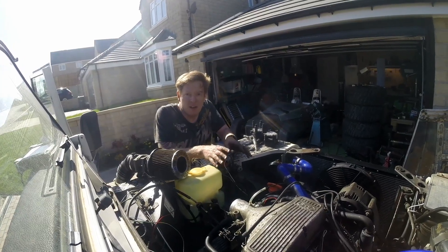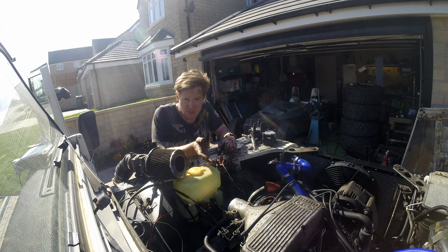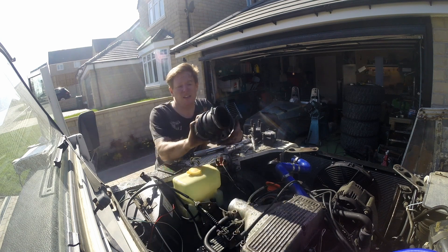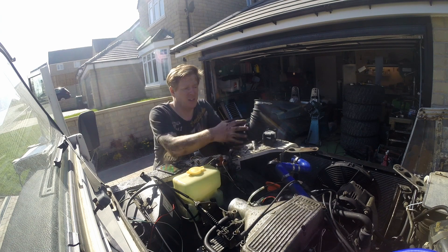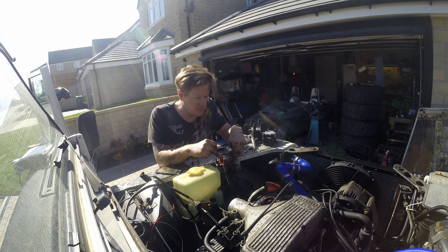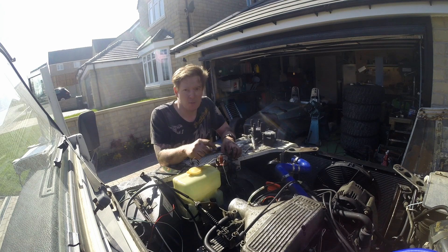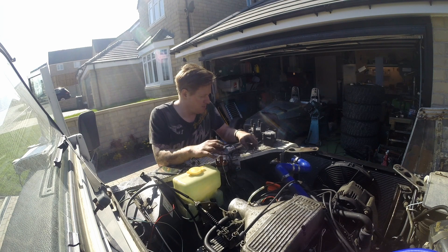So now we've got the crank wheel back on, belt back on, the sensor set up and ready to go. We can move on to the next stage: removing parts we're not going to need from the old ECU system. The first thing we're not going to need is the mass air flow sensor — the Megasquirt does it differently with a pressure sensor, so we can get rid of that. Next thing to remove is the coil, the ignition module, and the distributor, since we're doing it all electronically with the trigger wheel now.